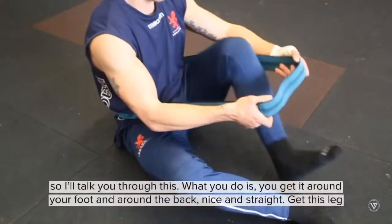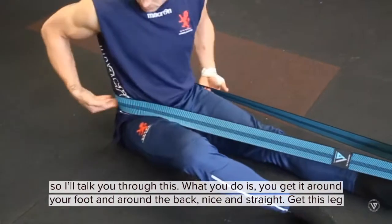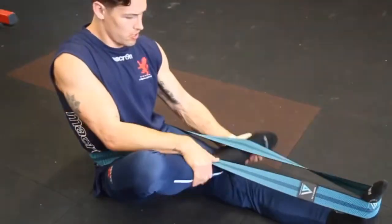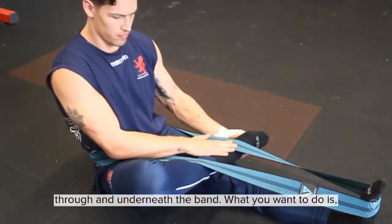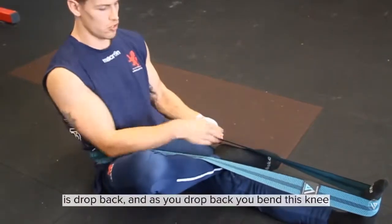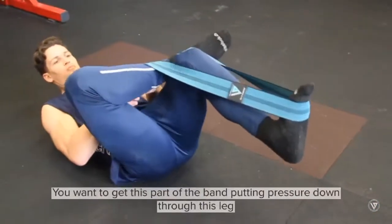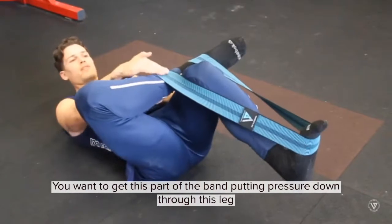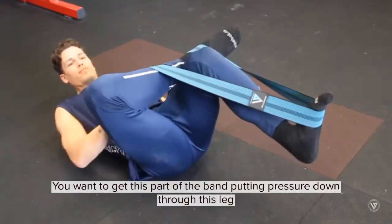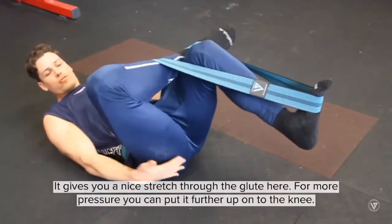So I'll talk you through this. What you do is get the band around your foot and around the back, nice and straight. Get this leg through and underneath the band. What you want to do is drop back, and as you drop back you bend this knee. You want to get this part of the band putting pressure down through this leg, and it gives you a nice stretch through the glute here.